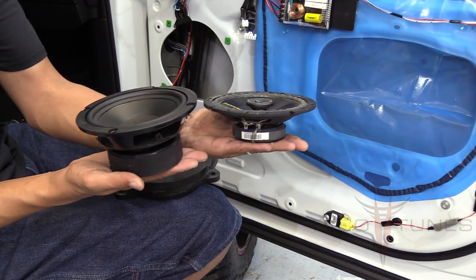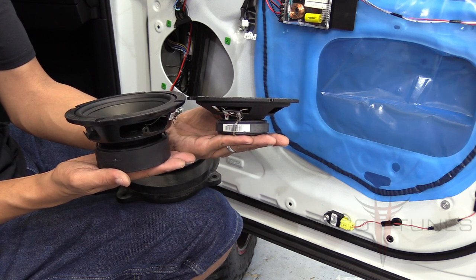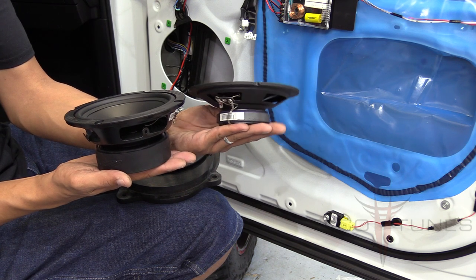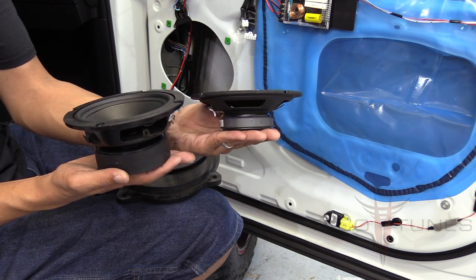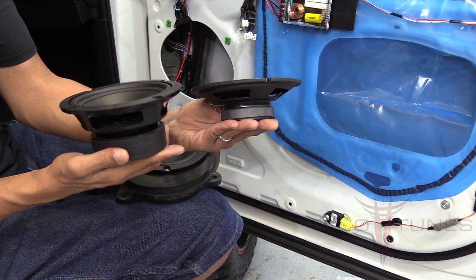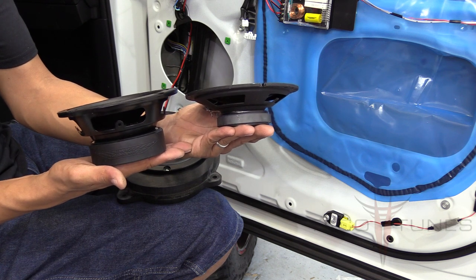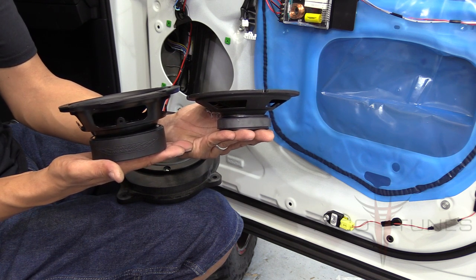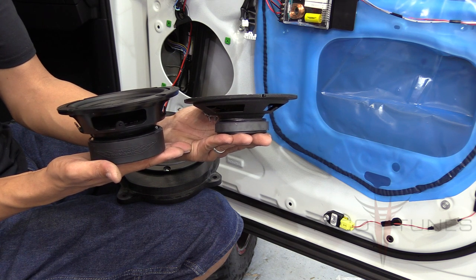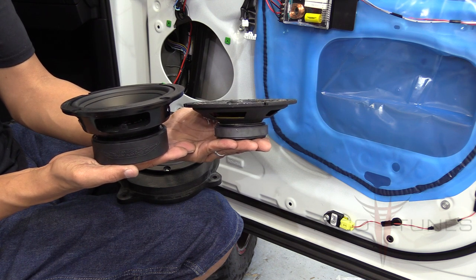Just to give you an idea — these are two different speaker manufacturers. The one on the right claims to handle about 100 watts RMS. If you look at the speaker on the left, that's the Image Dynamics — notice the size: you've got a much bigger basket, a lot more cone area. This driver is going to provide a lot more mid-bass and it's just a really great speaker for the money.